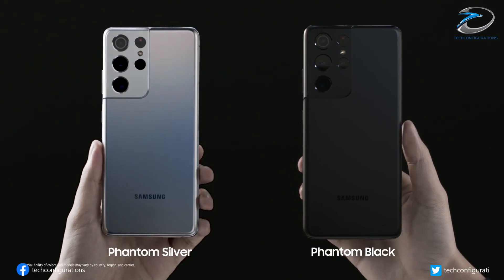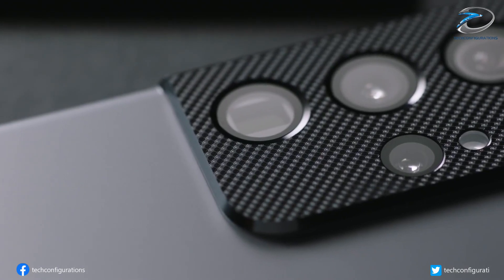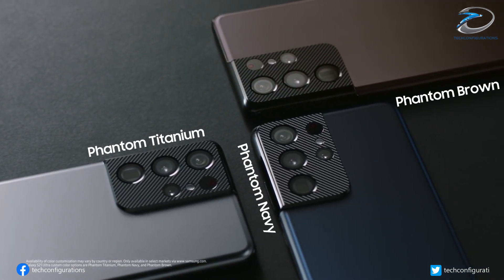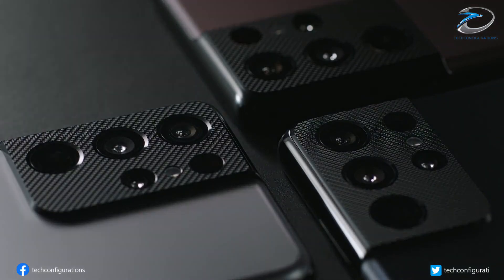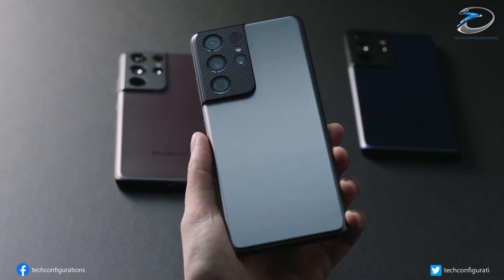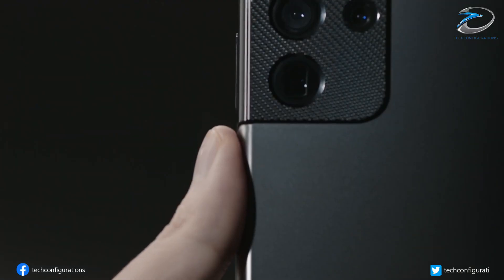The Galaxy S22 Ultra is also thought to feature the Exynos 2200, with an RDNA 2 base GPU. It is expected that only the Galaxy S22 Ultra may launch with Samsung's next premiere Exynos chipset.